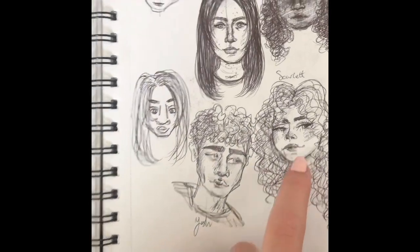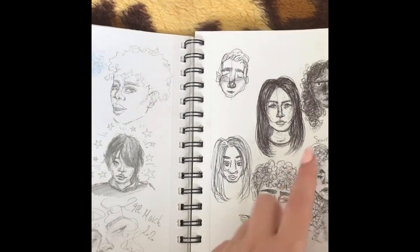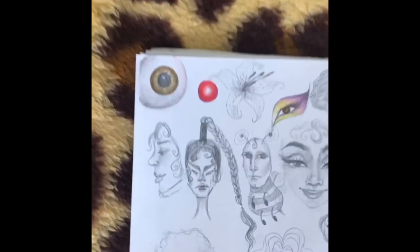Then I tried to draw cartoon versions of people, which I quite like how these look — not sure about this one though, it's scary. Yeah, very odd.